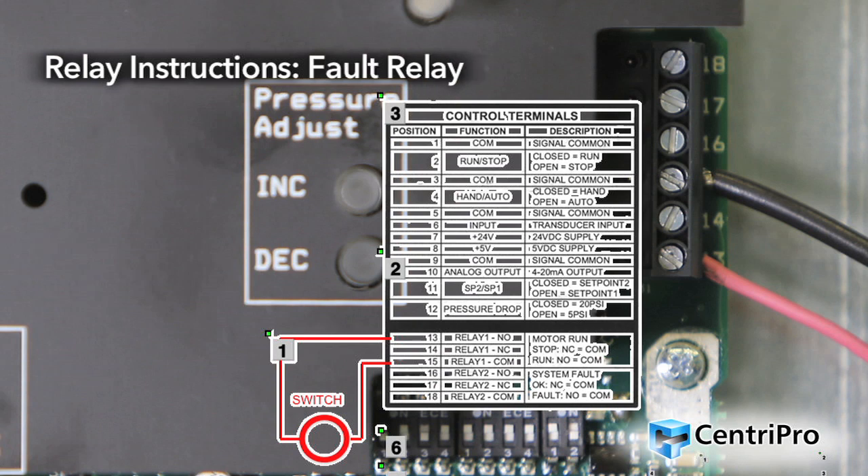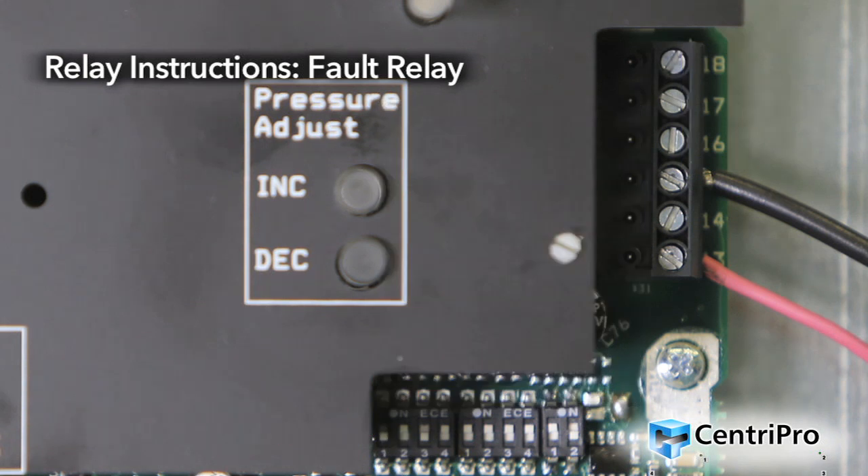Fault relay: This output indicates when the system is faulted. This output can be used to control power to a light, an alarm, or other external device. When the system is not faulted, terminal 16 (relay 2 NO) will be open and terminal 17 (relay 2 NC) will be connected to terminal 18 (relay 2 COM). When the system is faulted, terminal 17 (relay 2 NC) will be open. The relay rating is 250 volts AC, 5 amps maximum.